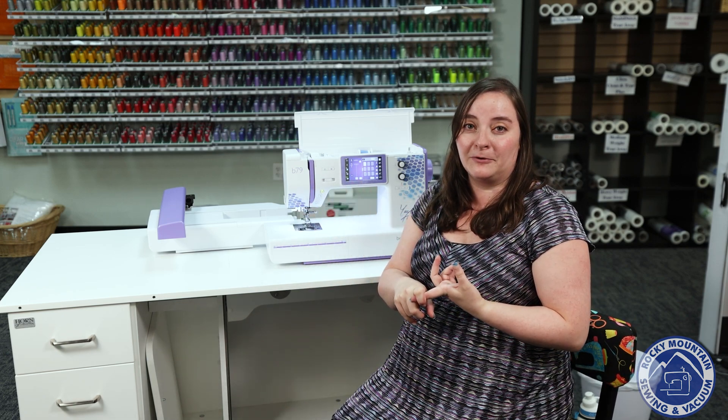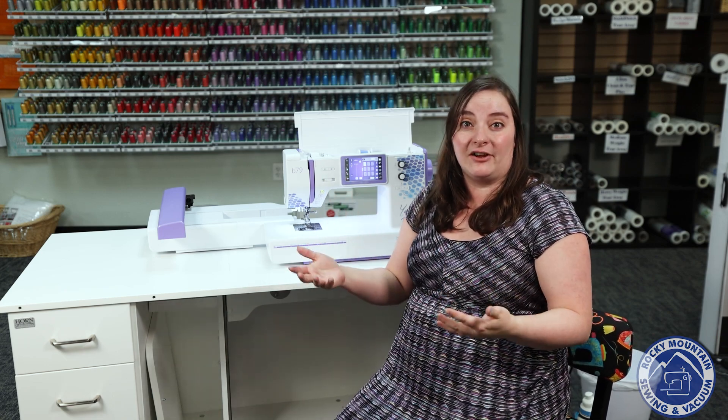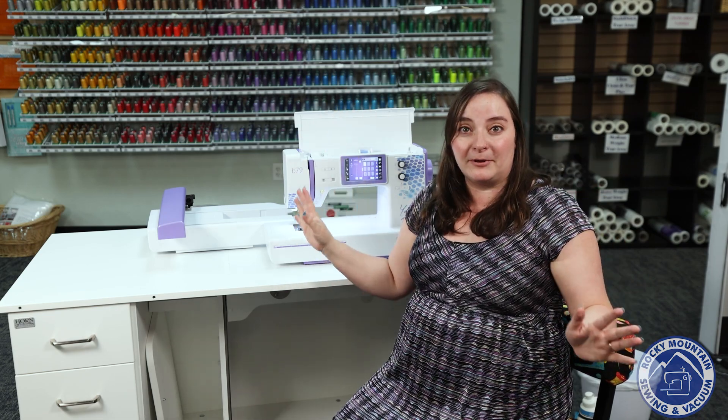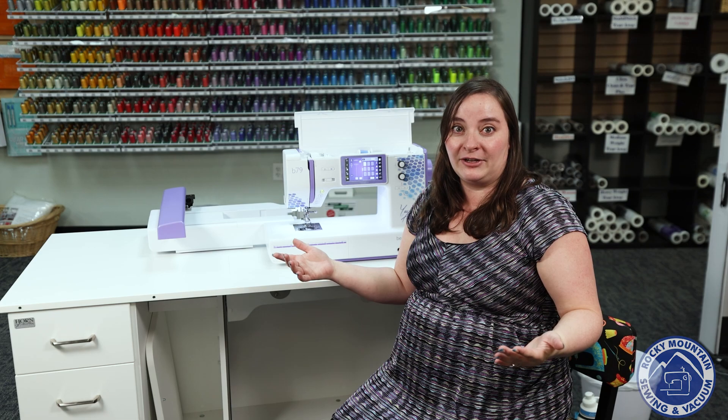There are extra presser feet available that actually come with the machine. It comes with the embroidery software version 9 Creator from Bernina, so it opens up your world of possibilities for things you can do with the embroidery side of it.